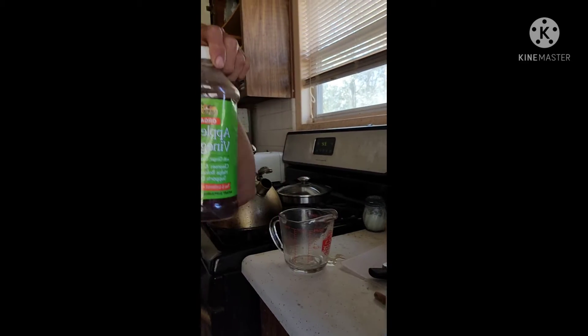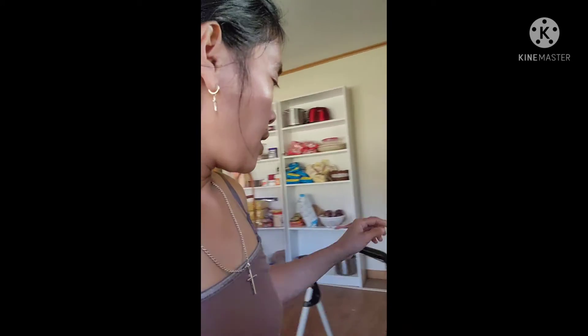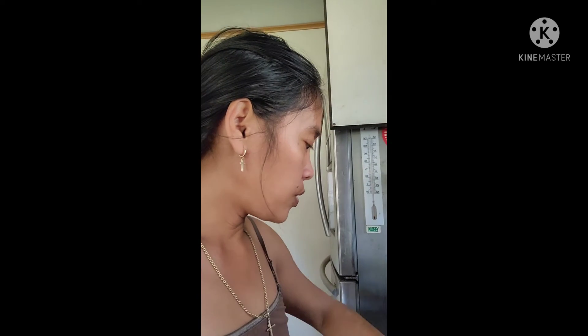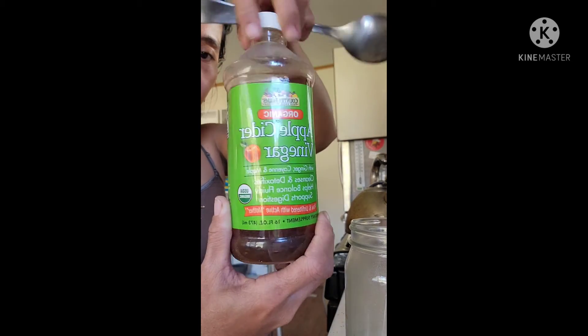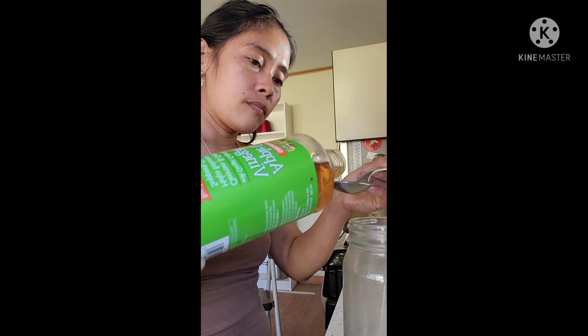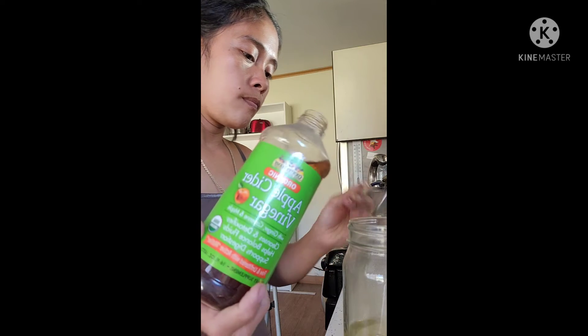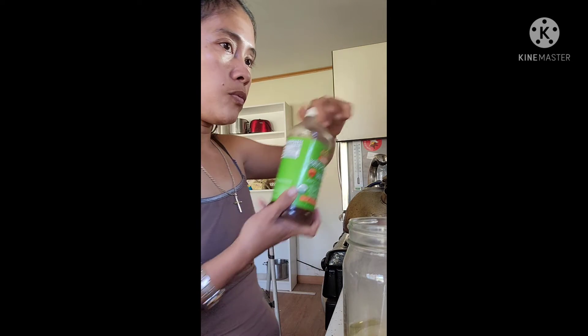Now I'm adding two tablespoons of apple cider vinegar, then one tablespoon of sugar. I'm going to stir the sugar in.